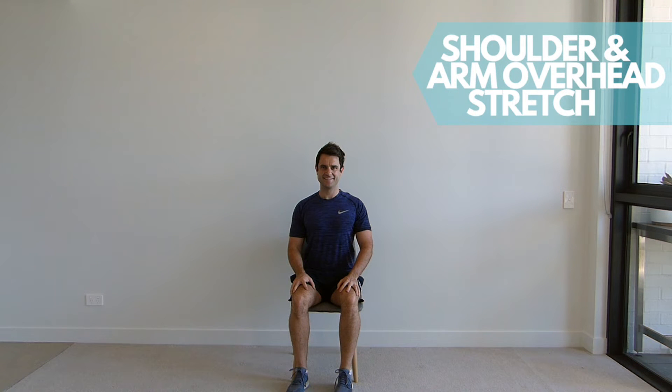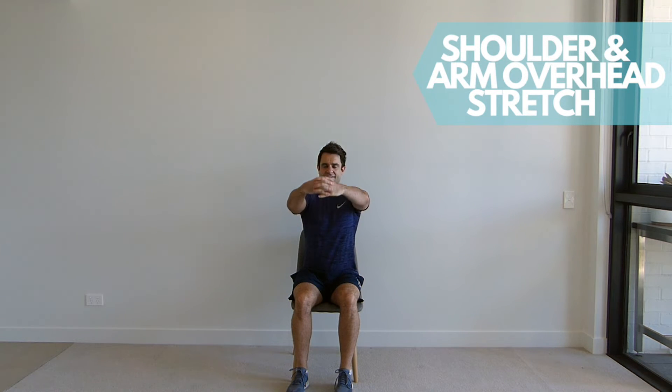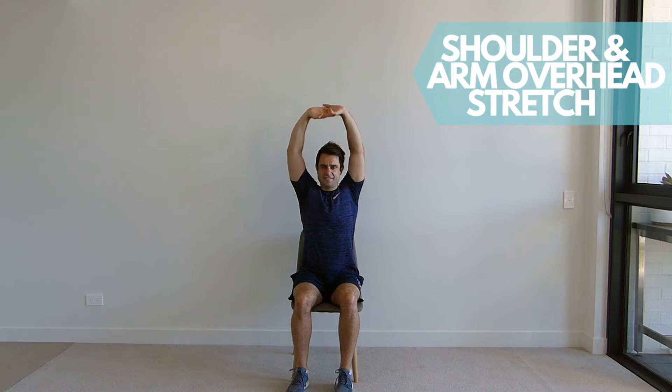Sitting up tall in your chair with your shoulders back and down, interlace your fingers and bring your arms up above your head. Now turn your palms away from you towards the ceiling and push up as far as you can. Hold this movement for the set time, feeling the stretch in your shoulders and your sides.